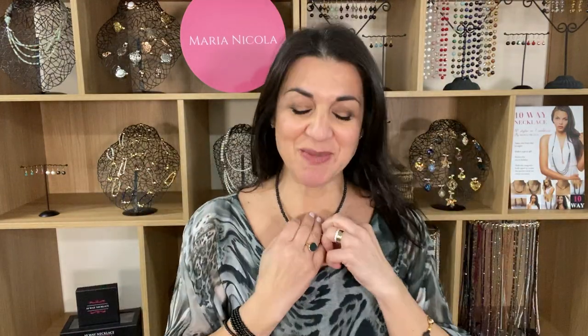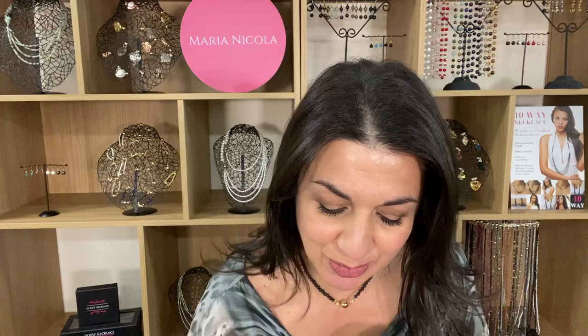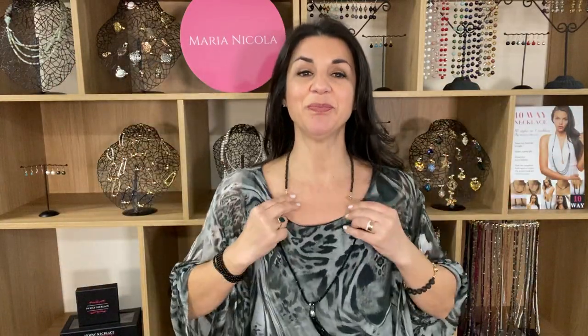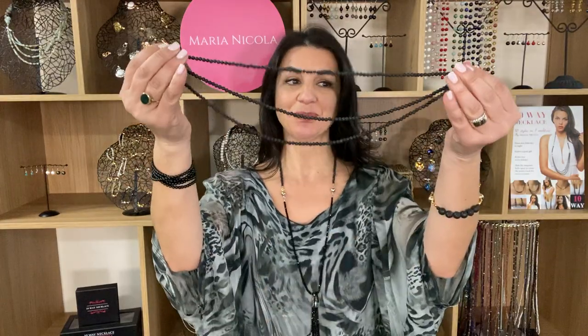Now let's go with the tassel look. As you know, the tassels come in so many colors — they can be worn short, they can be worn longer. And then of course you can always layer up your tassel with the triple strand and have a little above and below the neckline action, which I really, really love this look.